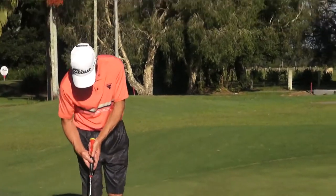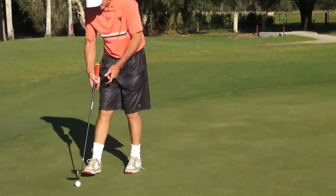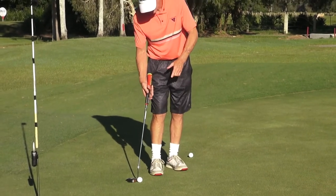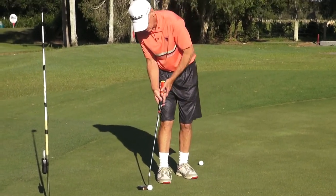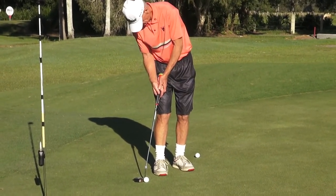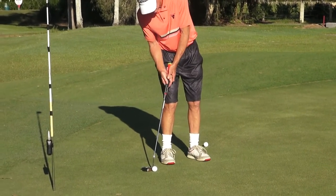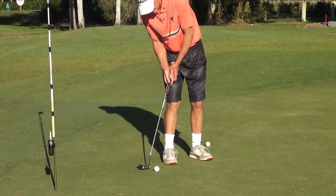So this is what it looks like. We set up traditionally — back ball position, closed shoulders — lock that trail elbow onto the body, superglue it there, and then we just move the body.